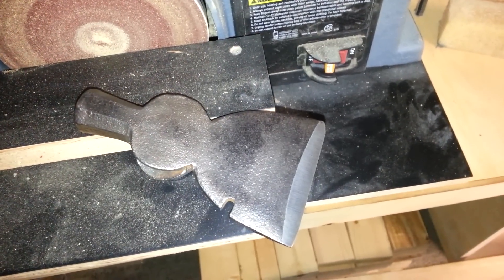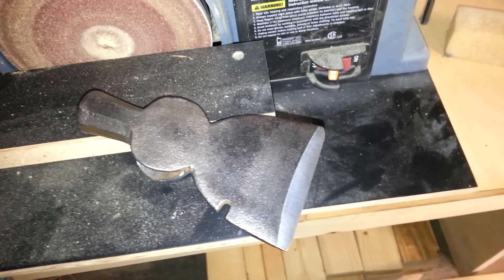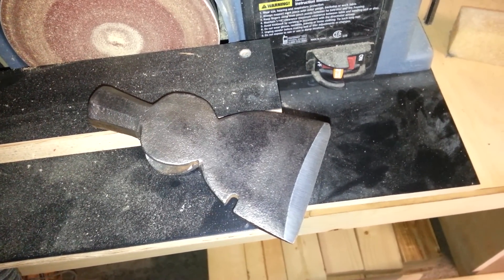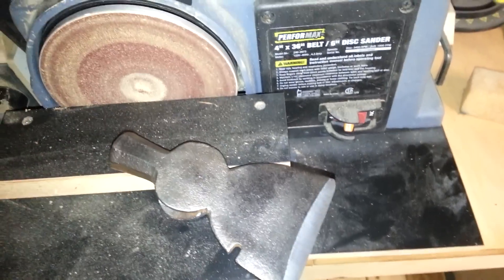Hey guys, how you doing? Sean here. I just wanted to show you guys how I sharpen my axe heads. I've had a couple questions on it here and there, so I thought I'd show you guys how I do it.